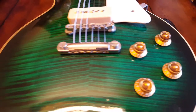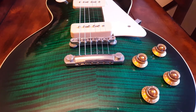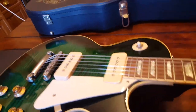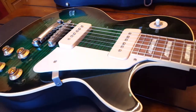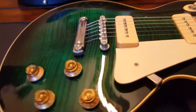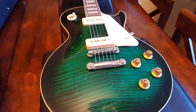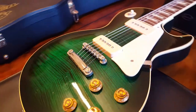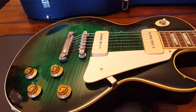Beautiful flame top. I can't imagine they had this green flame top finish in 1956, so I'm not sure if this is a one-off special order. I've looked everywhere on Google image search for a 2001 or any 1956 reissue with this finish and can't find it. I also can't really find the name — it looks like the anaconda burst you see on the new Slash models. I've also seen 'ocean burst' — not totally sure what they call this.